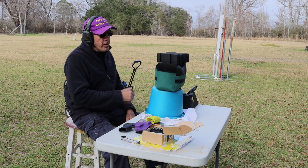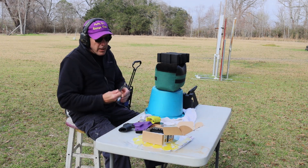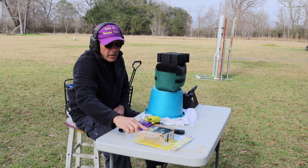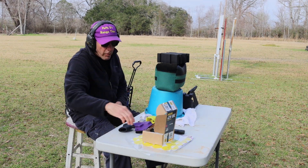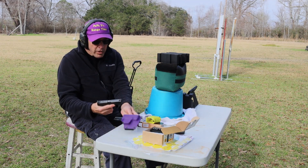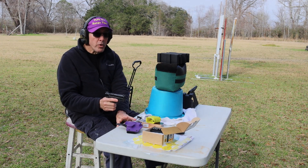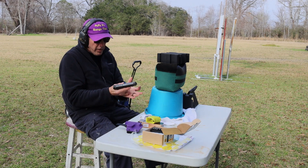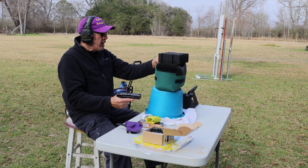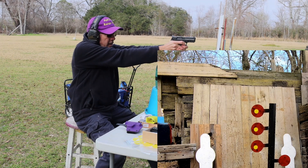I'm back, set up at 15 yards from the challenge tree. I've got the top three targets set up with the yellow dots on them. I've got regular Monarch steel case polymer-coated .380 ACP 94-grain full-metal jacket, and the M&P 380 Shield EZ, which fits in the same holster that my wife's .22 Compact fits in — so I don't have to buy another holster. I've got a second camera on the targets. Let's see what we can do.